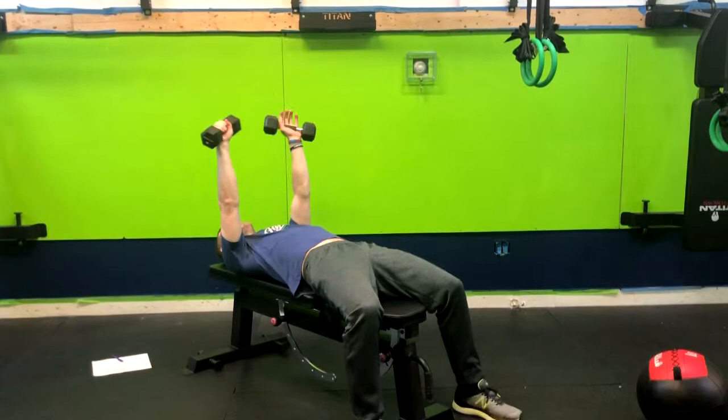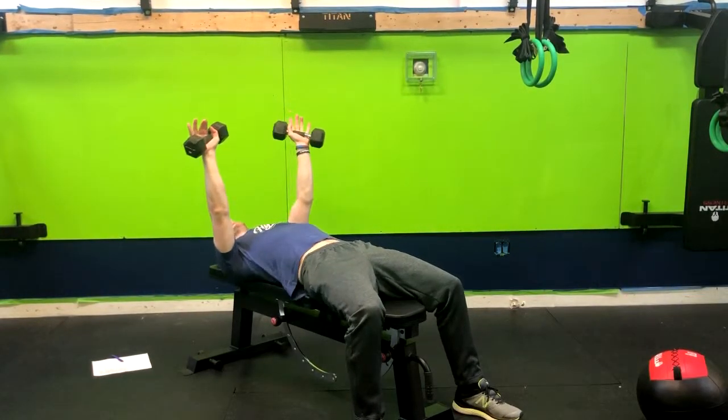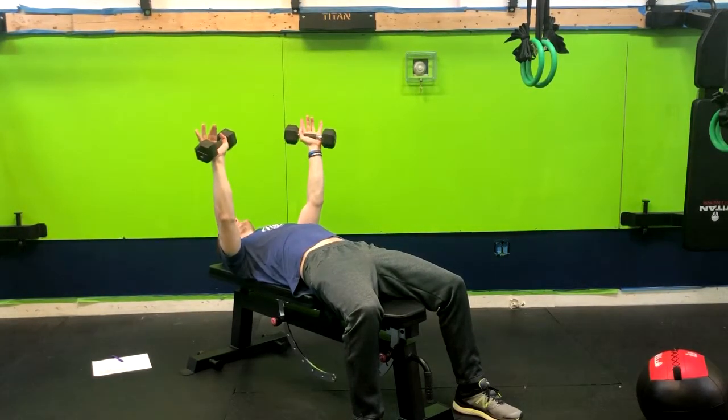Once you get that, you're going to lay down on them, squeeze your glutes. We want to roll those shoulder blades back, almost think about pinching them together.